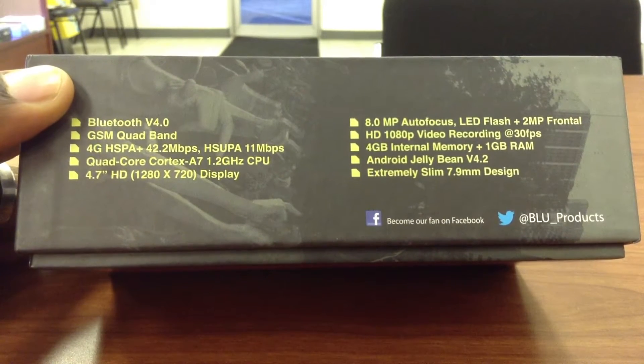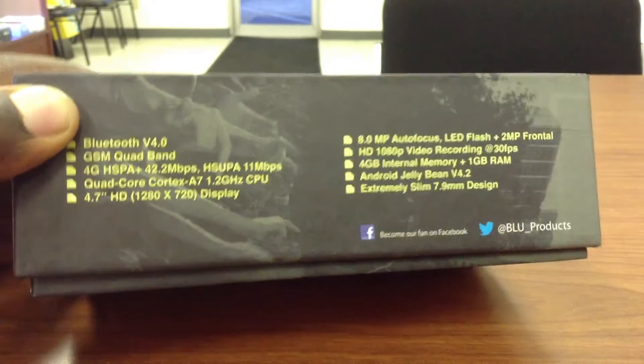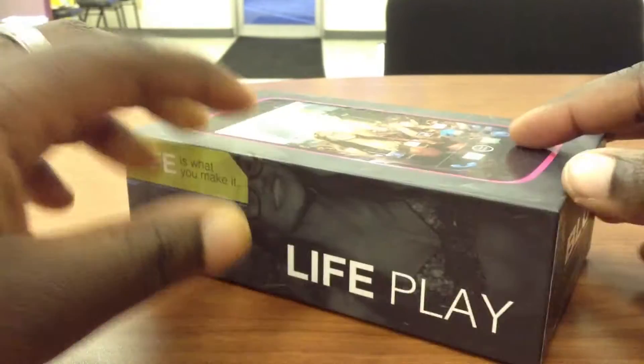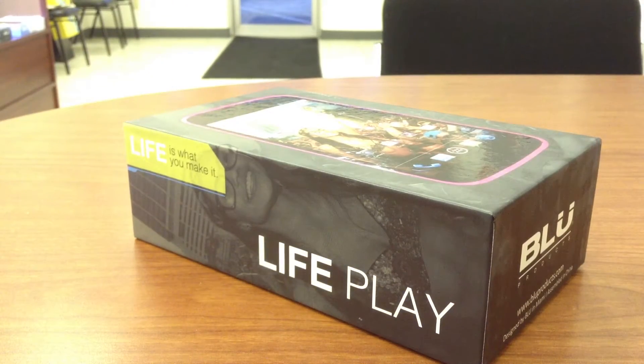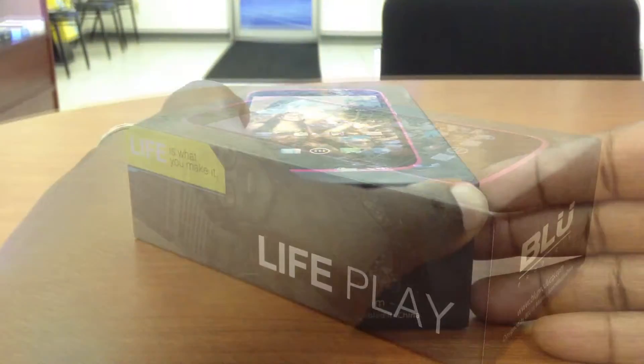It's running Android 4.2 Jellybean. It's also got 4 gigabytes of internal memory and 1 gigabyte of RAM. This device is not by any means high-end, but it's definitely a great mid-range kind of multimedia device.